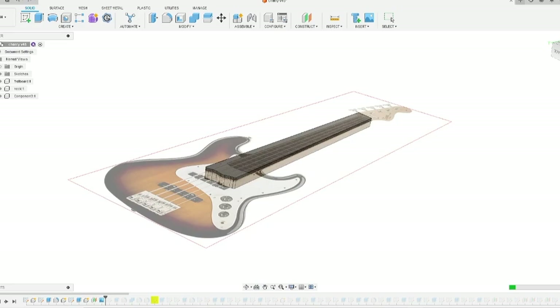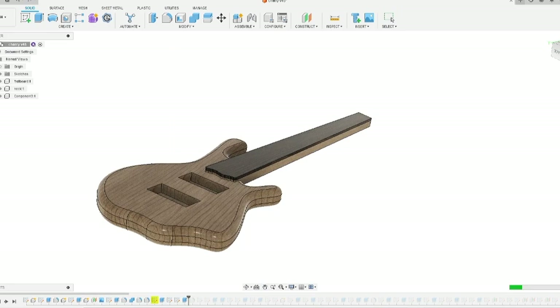Once I have the neck designed, I'll add the pickups and all the custom routes and anything that customizes it. My 3D models are very basic — I don't have all the different wood stacked up, just a generic solid single piece, because when you're cutting on a CNC machine it doesn't matter what you're cutting. Then I'll just glue up my body blanks and cut them out. I generally start with the neck and go to the body.